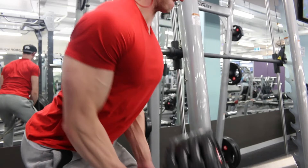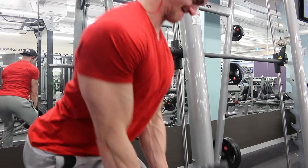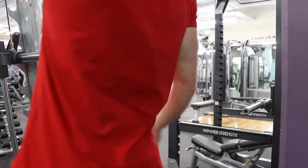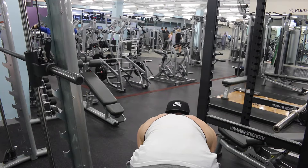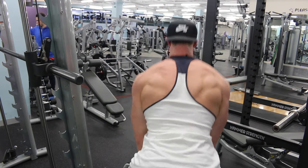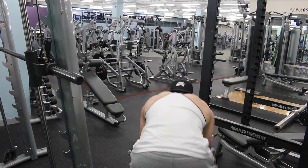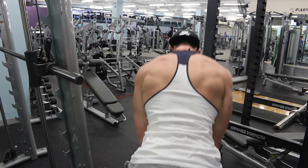Next we moved to some T-bar rows. I made the sets quite heavy with a lower rep range of around eight per set, working up to about six plates by the end across four sets — but still keeping form, always pulling through the elbows and making sure I'm getting a nice mind-muscle connection through my lats. The last set was a triple drop set starting off with five or six plates, dropping one plate for about 10 more reps, then dropping again and finishing with another 10 reps.